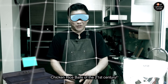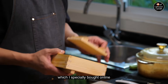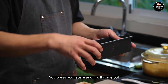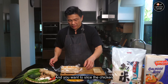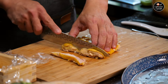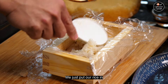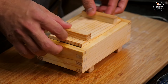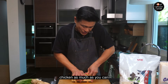Now we're going to show you how to make chicken rice balls of the 21st century — oshi sushi. I have this special box I bought online, but you can easily use a cake tin. First, line the box with cling wrap. Slice the chicken to about the right size, then place the chicken into the box with the skin facing down. Add your rice in, wrap it up nicely, and press it — you want to flatten that chicken skin as much as you can and make sure the rice is nice and compressed.